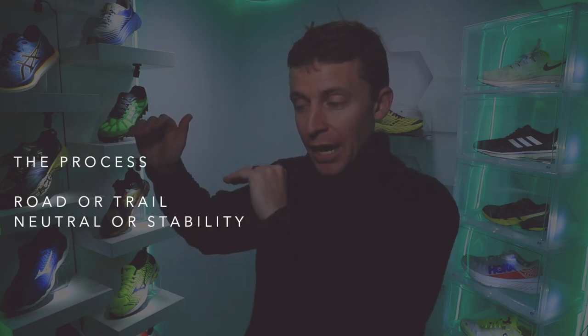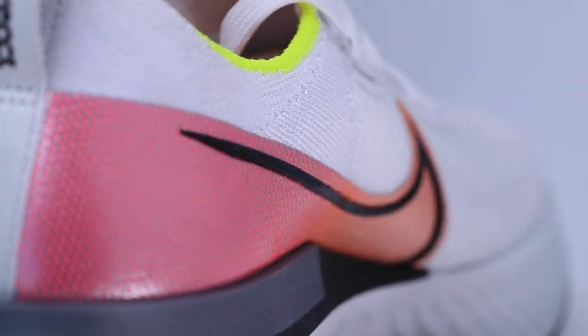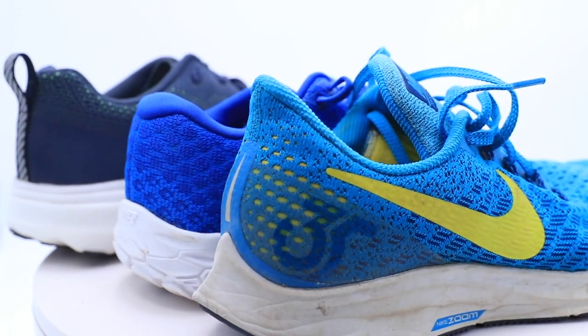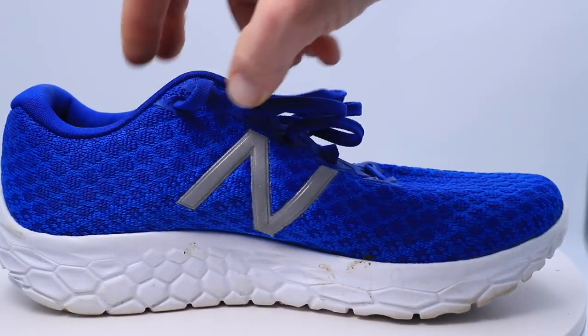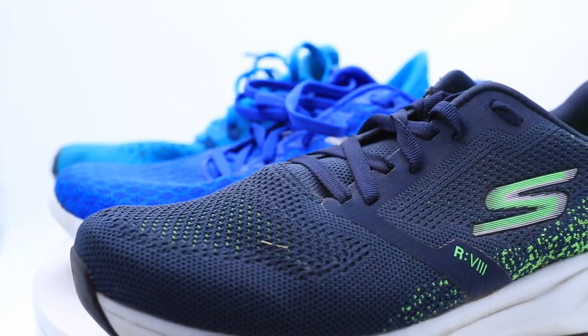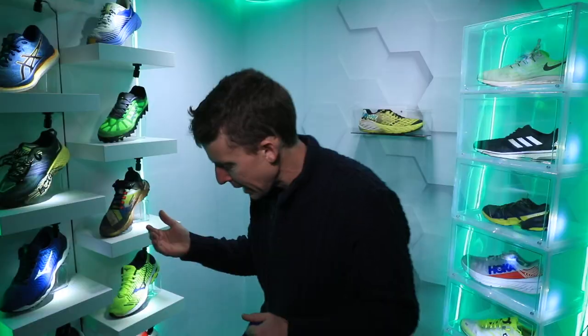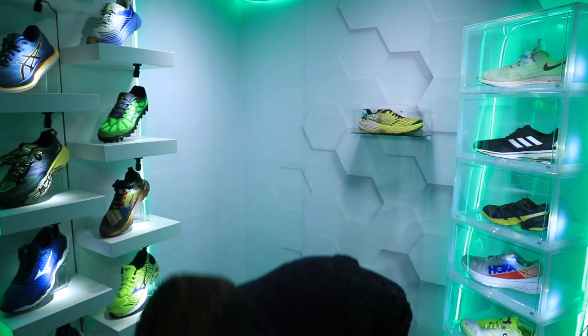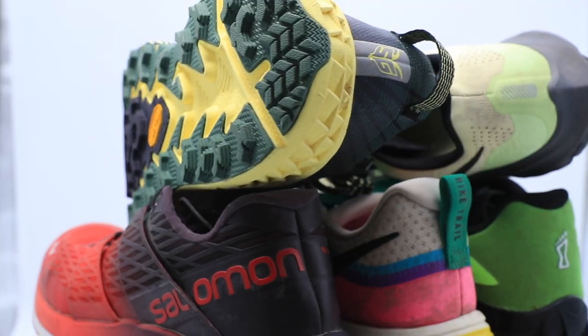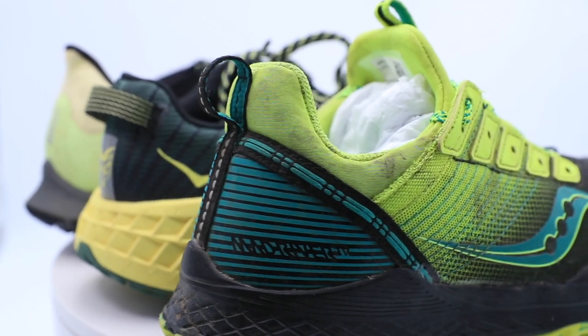That's my process: road or trail, neutral or stability, and then the different types of runs. Now let's get specific about building out that rotation. For easy days, we're looking at the New Balance Beacon lineup, the Skechers Go Run Ride 8, the Nike Pegasus 36, and the Adidas Ultra Boost 19 or 20. For trails, I'd put you in the Nike Pegasus 36 Trail — absolutely amazing for an easy day — and even the Saucony Mad River TR for an easy day trail shoe.